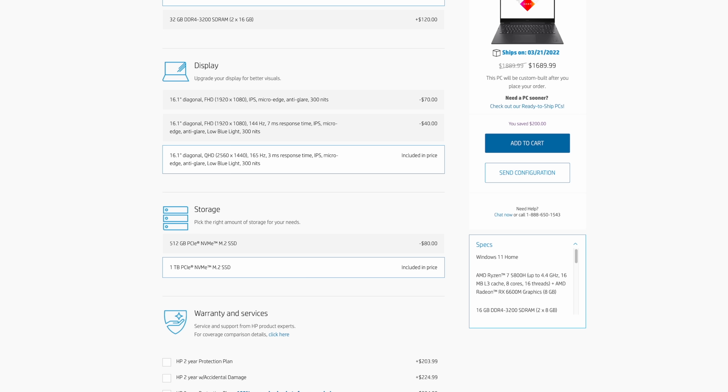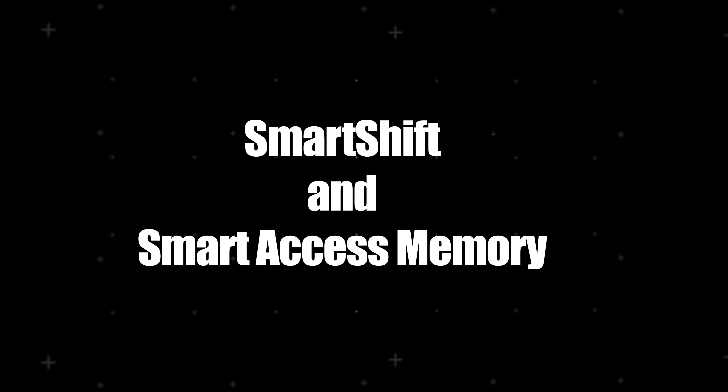This is the HP Omen 16. It's a 16-inch laptop made for gaming, content creation, or high-intensity applications like design and rendering. I want to thank AMD for sponsoring this video by sending me this laptop to check out, and I'm giving you my honest opinions. They're not previewing this content before the video goes live. Without further ado, let's dive into it.